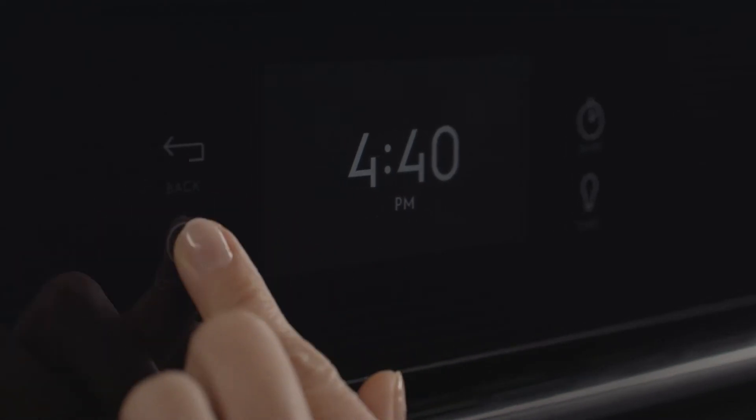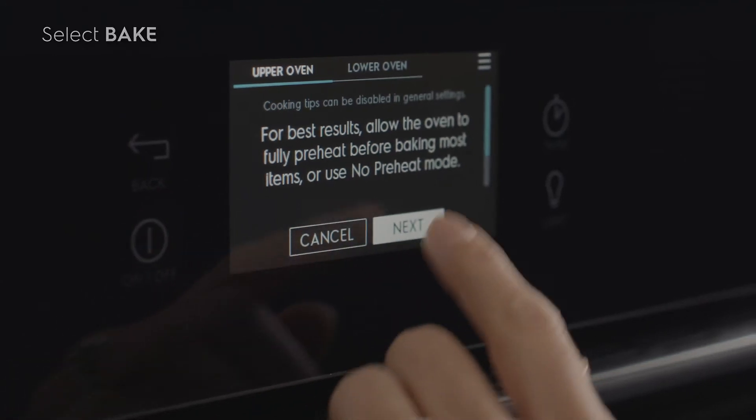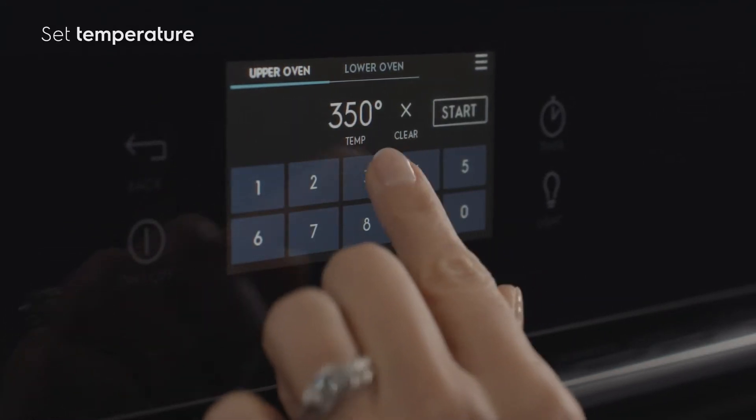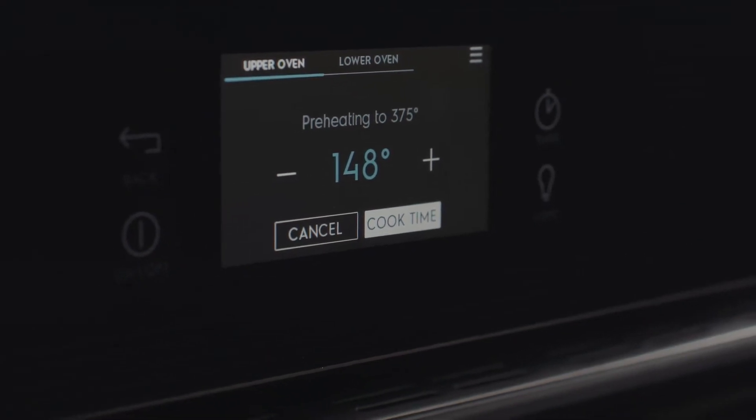Now it's time to bake. Simply press oven modes and touch bake. To set the temperature to 375 degrees Fahrenheit or 190 degrees Celsius, use the numbered keys to program the new temperature and touch start.